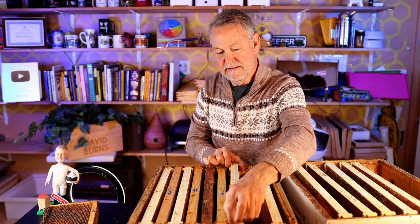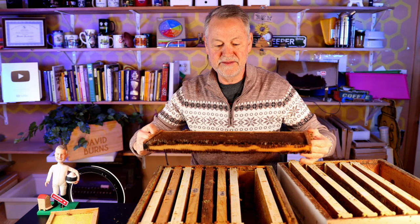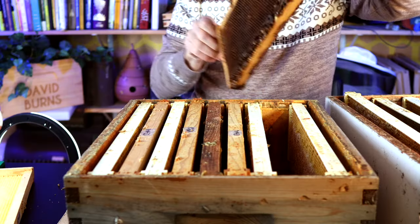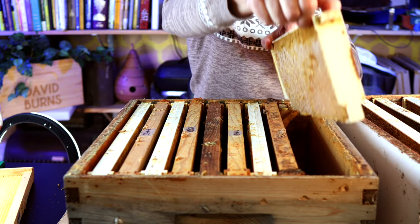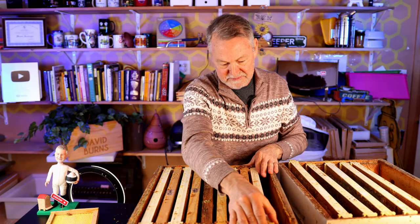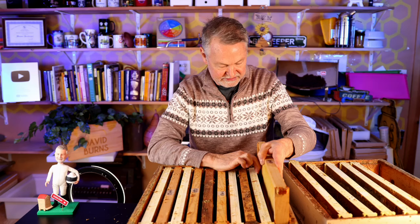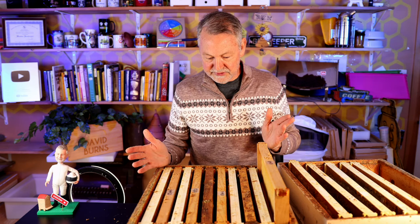Now this might be a drawn comb you're more familiar with — it's been used a lot by the bees and you can see it's darker, probably about three or four years old. We're going to put that here. Then we're going to bring over this frame again — capped-over honey on both sides. Our last frame against the wall is going to be this one: drawn out but no honey on it. So what we have here is checkerboarding — it works out color-wise almost perfectly for us.